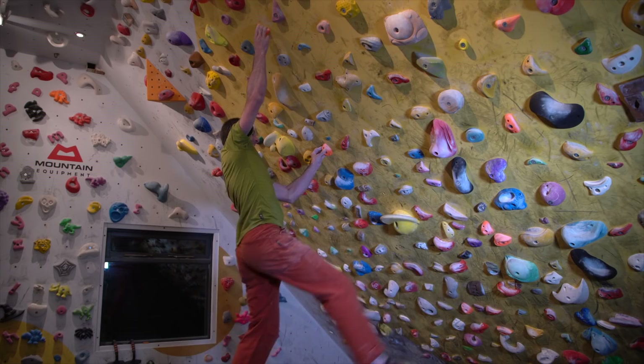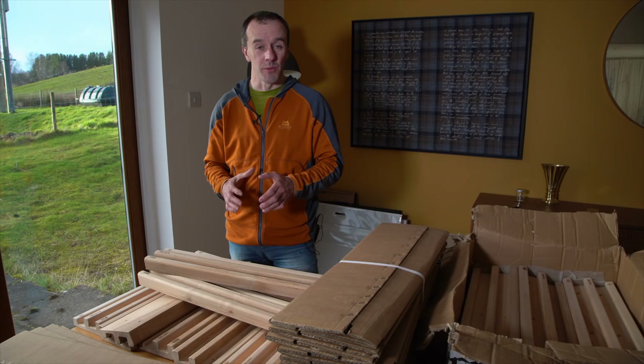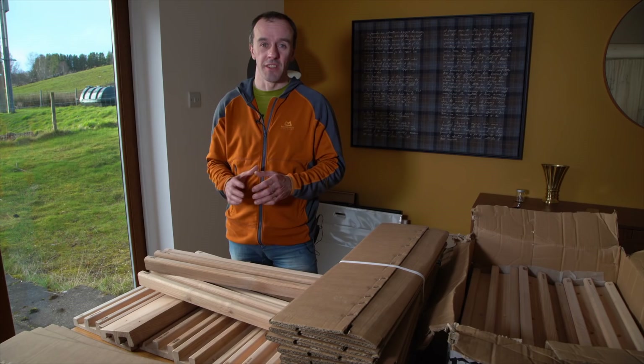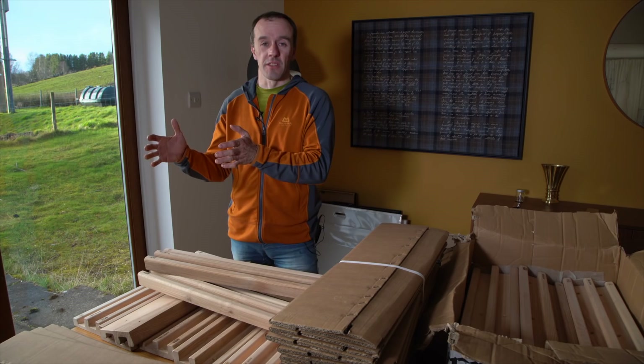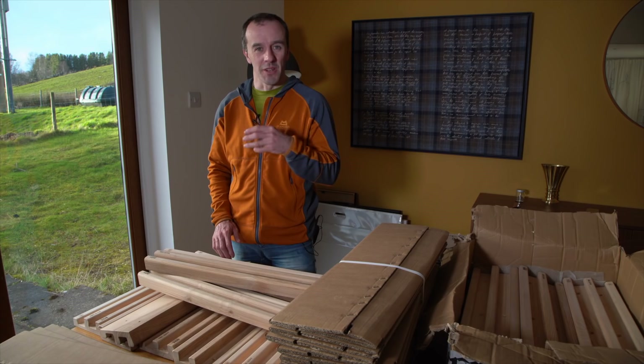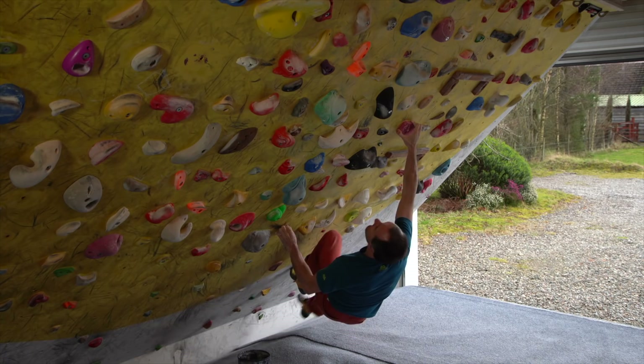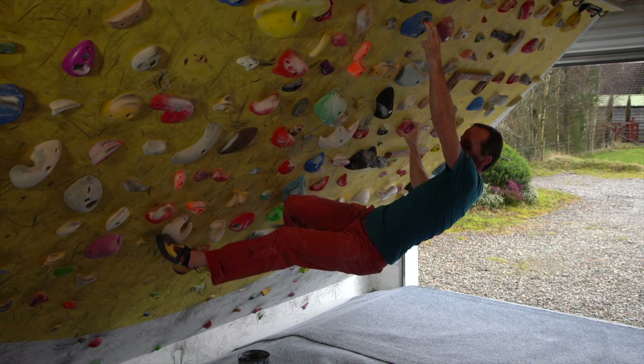I would be delighted if someone could prove me wrong but I just haven't seen it yet. Although I keep track of things that can easily be measured in climbing - like kilograms of force I can apply to a rung - I also keep in mind there is a more important measure I cannot measure, which is my climbing technique, tracked in a more informal and qualitative way through how I feel, video, and comparing with other climbers.